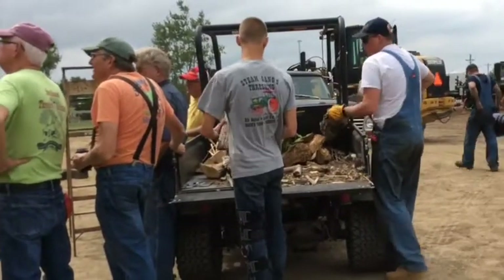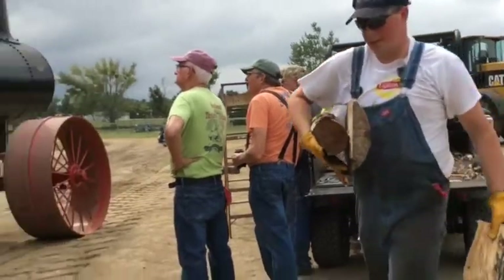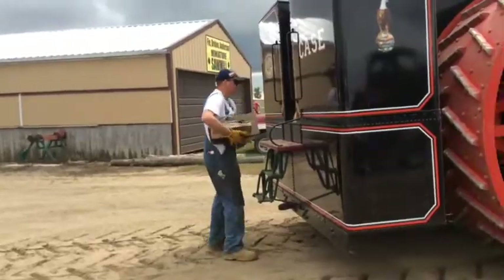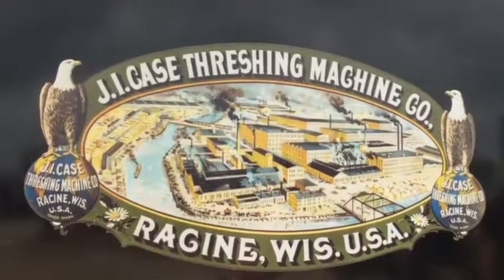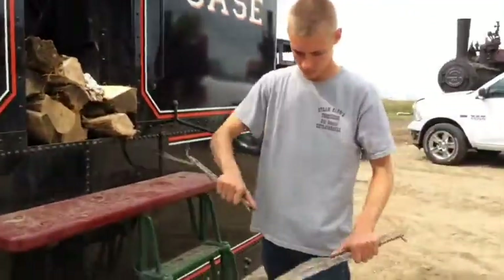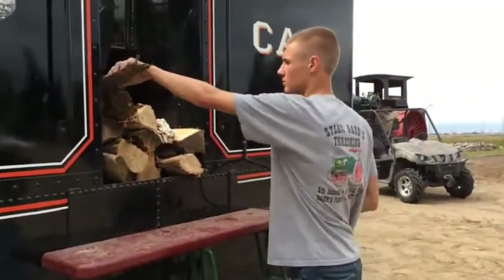Typically with a steam engine like this, you fire it up with wood — we started on wood — and you get a good hot fire. When you're actually going to go plow, run a sawmill, or put a load on it, we usually switch it over to coal. The advantage with coal is it burns hotter so you get more heat. The boiler is full of water — about two-thirds water — and the top third is steam capacity. Inside the boiler, the fire heats the water which converts to steam, and then the steam powers the engine.